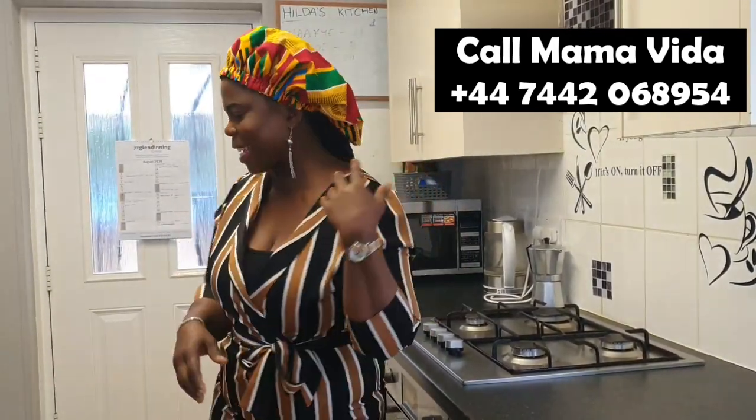You can reach Mama Vida on 0744 206895. Thank you so much for your support. If you're finding it difficult to get in touch with her, stay tuned.